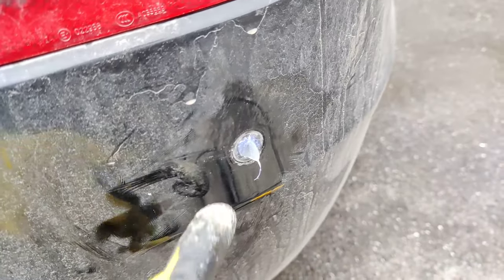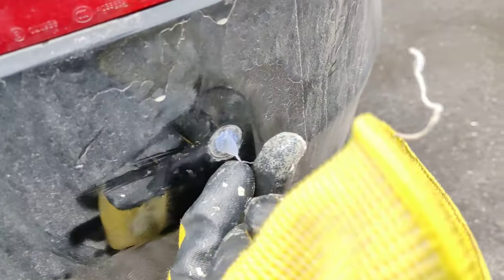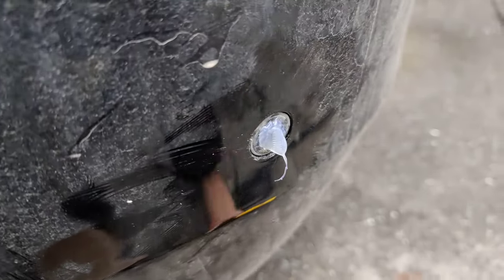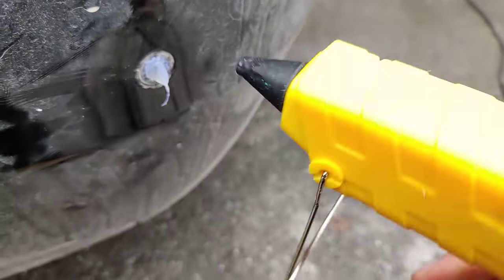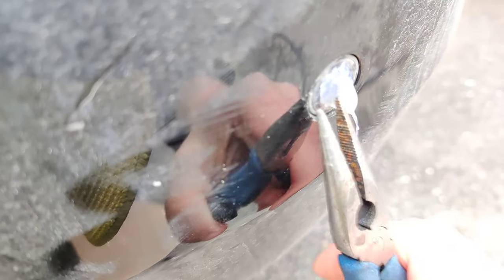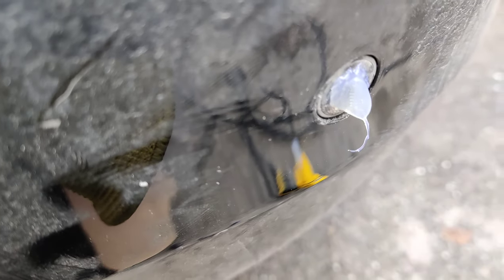Hey guys, I had a parking sensor pushed in on this BMW, so it was maybe one centimeter in. My idea was to use a hot glue gun — I put some hot glue on it, then I used a pair of tweezers to press the hot glue into shape, which gives me the opportunity to get a grip on it. Then I was pulling on the parking sensor to get it back in.